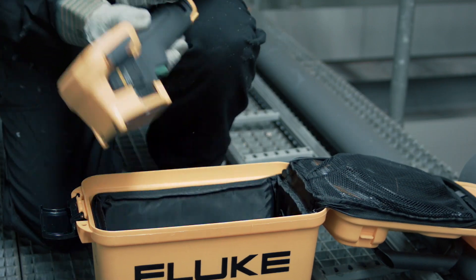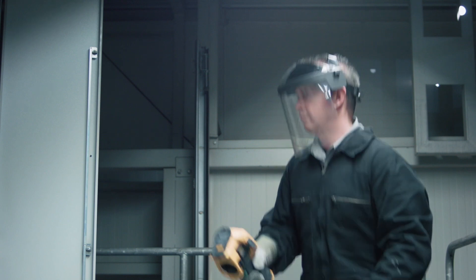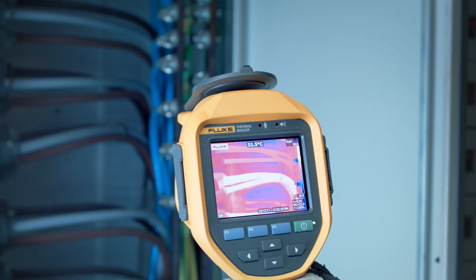Using Fluke thermal imagers can easily detect overheated electrical equipment like cables and motors, and help you keep your energy costs low.